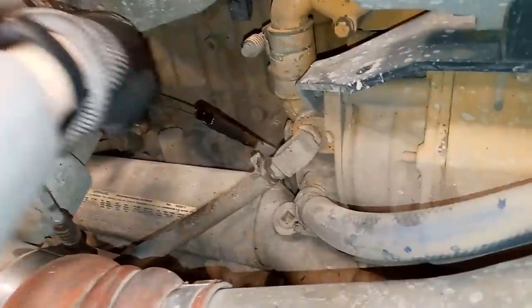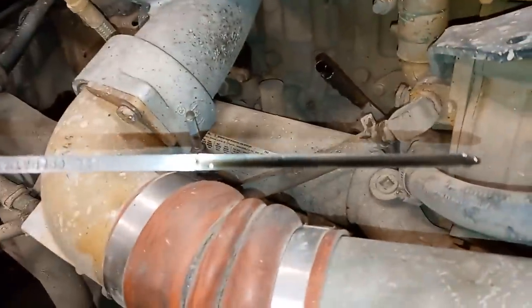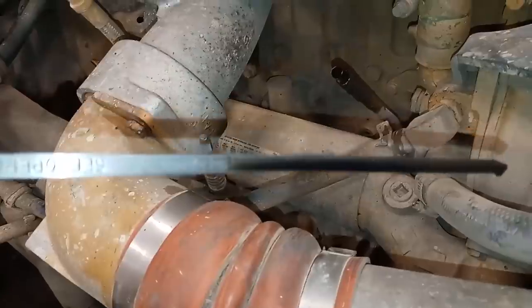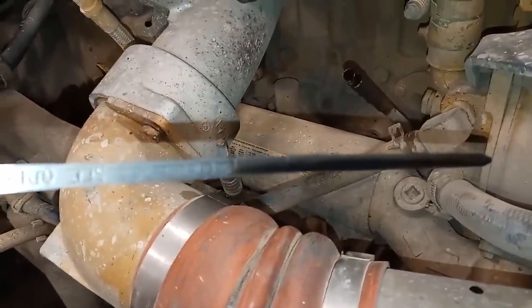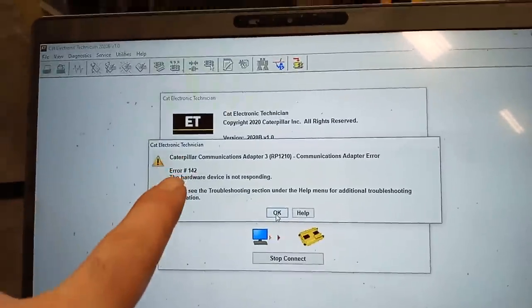Check our oil level — always good to check it. You'd hate to start up a truck that doesn't have any oil just because you didn't check. Oil looks pretty clean, right on the full mark, so that's good. Next thing I'm going to do is connect to the ECM and start it up and see what's going on.